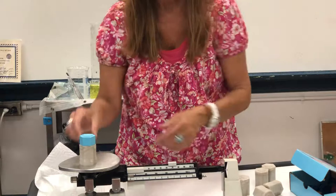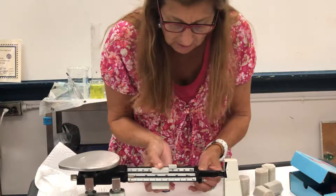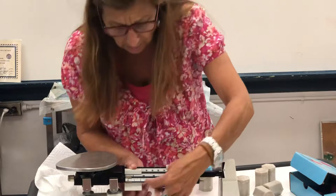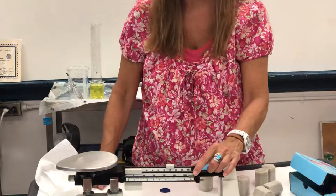So why does it have triple beams? You can actually mass quite a bit of mass on this balance. This beam is worth a total of 100 grams, but the middle beam is the biggest of the beams — it can go up to 500 grams, so we start with 100, 200, 300, 400, 500 as we move across that center beam. The last beam is in the front, and this little bitty mass right here — the total number of mass on this beam is only 10 grams.